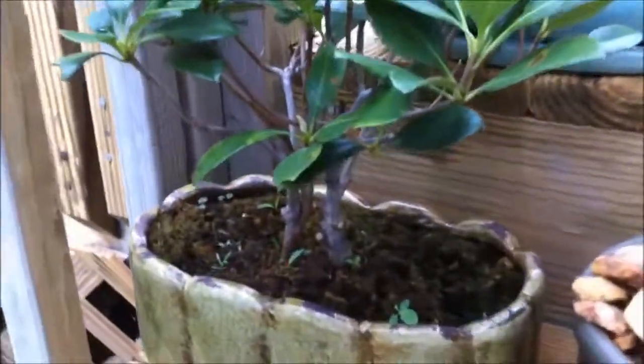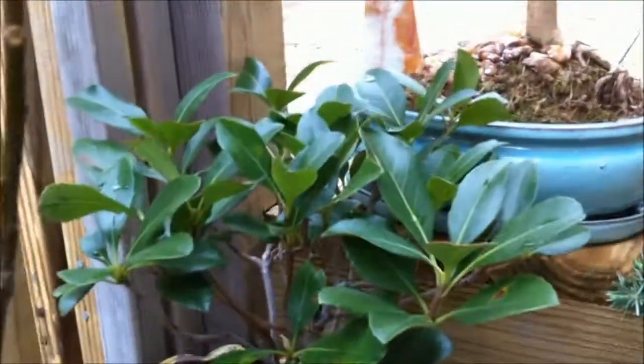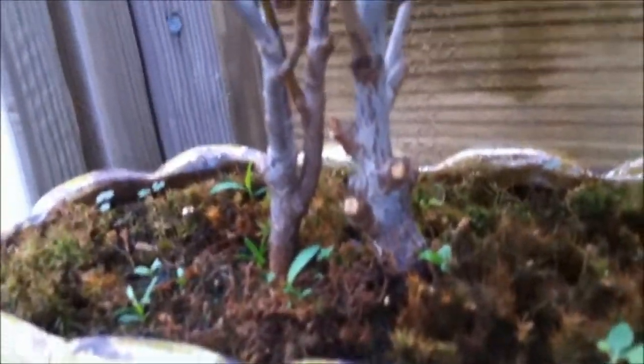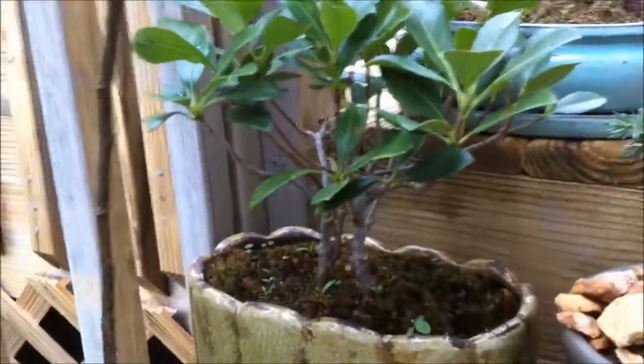This is called an Indian hawthorn — it's kind of like an azalea. It will bloom pretty flowers and I like these dual trunks right here. It's going to look cool when it flowers and when it fills out in the spring. A pretty cool little plant that's been doing well.